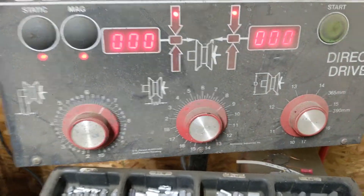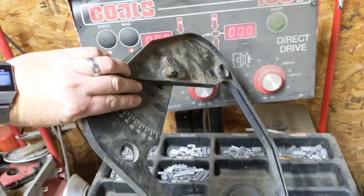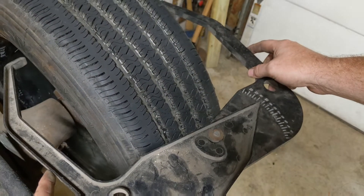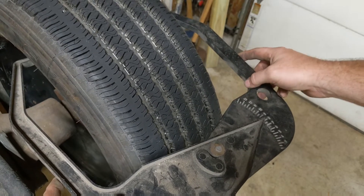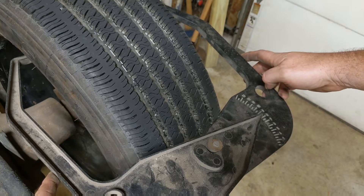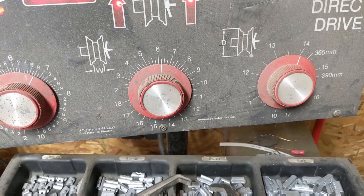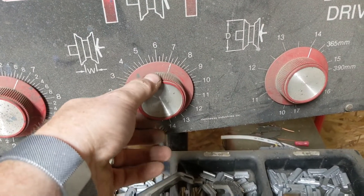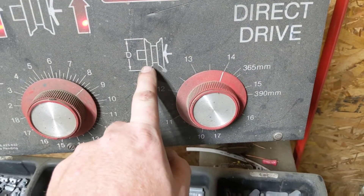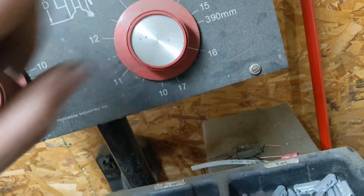The second dial requires a tool they provide with the machine. You go from edge of the rim to the other edge of the rim and the indicator reads 8.5, so we're going to set that dial to 8.5. For the third dial, we know the rim diameter is 16, so we're going to dial this down to 16. Now all three data points have been entered.